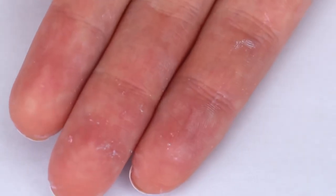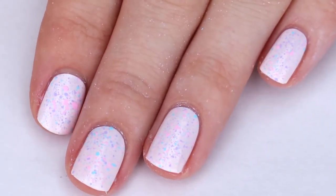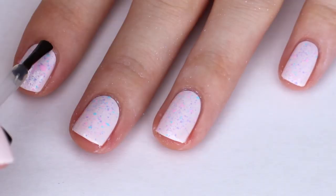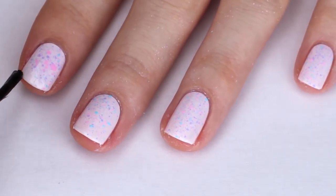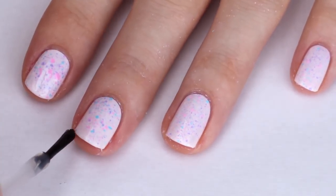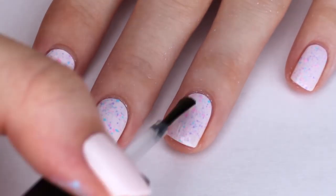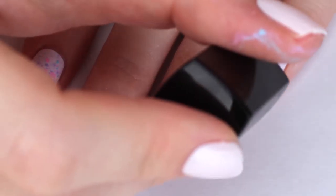As you can see, I still have some acrylic paint left over on my fingers and on the rest of my hand where I was splattering. So what I'm going to do is apply a top coat, let it dry, and then wash my hands with soap and water. The acrylic paint should come off really easily. I have a few dry spots on my fingers and hands from playing ukulele so the paint sticks to it a little bit more, but for the most part it all comes off.